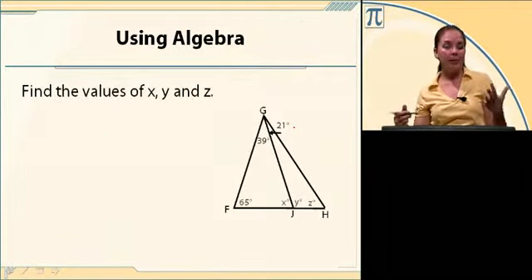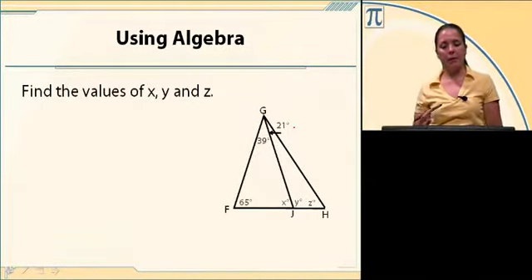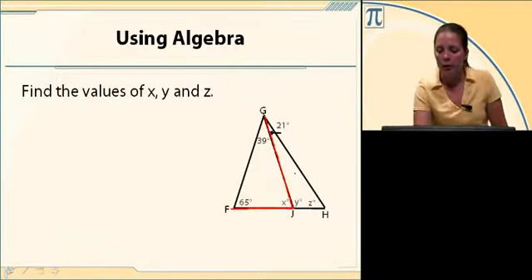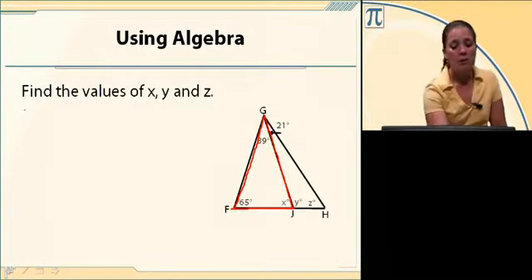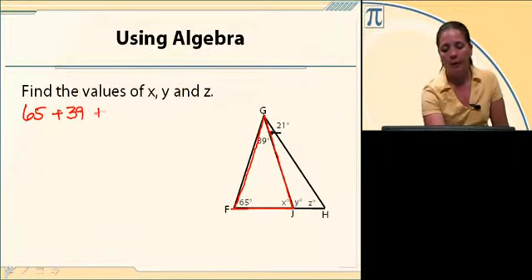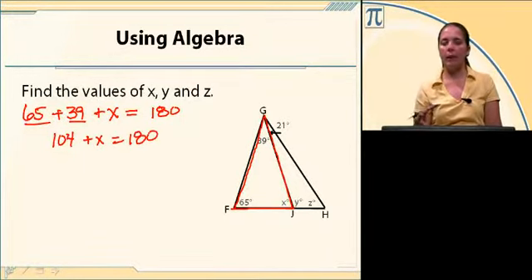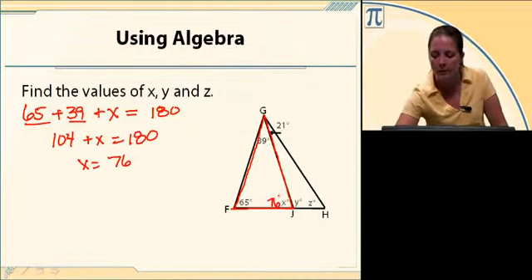We can try a more complex problem. Here we have two little triangles put together to make one larger triangle, and we're asked to find the values of X, Y, and Z. I'm going to start with X. I see triangle G, D, J, F. One angle is 39, another is 65, and the third is X. So 65 plus 39 plus X equals 180. 65 and 39 gives me 104, so 104 plus X equals 180. Subtracting 104 on both sides, X equals 76.